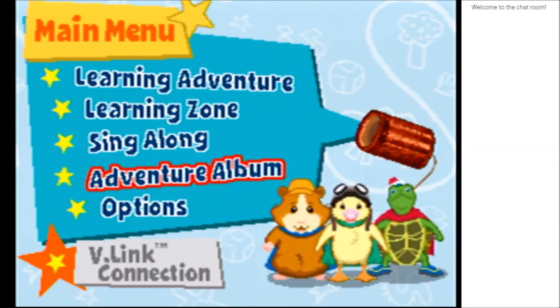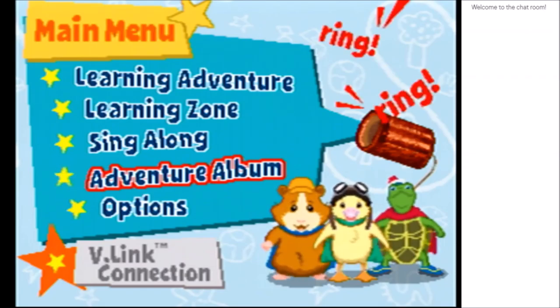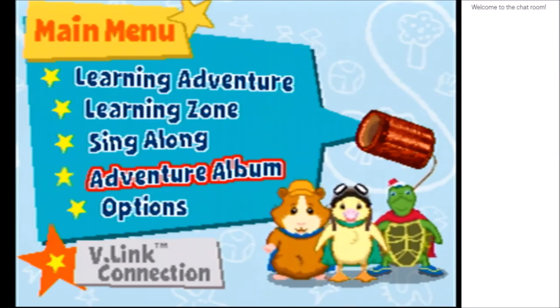Please like, comment, and subscribe on my YouTube channel. Please. I didn't play this just for fun. Goodbye.